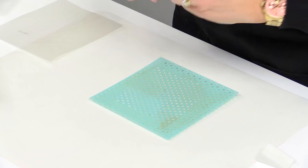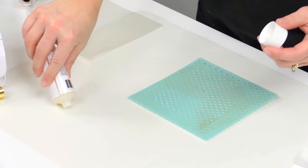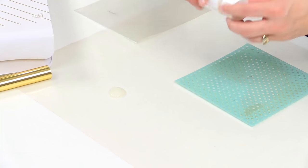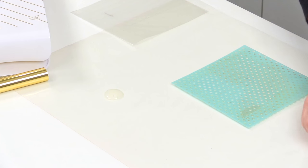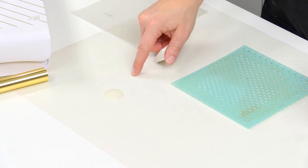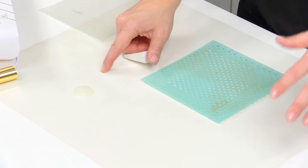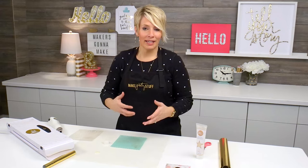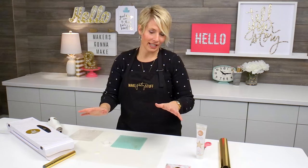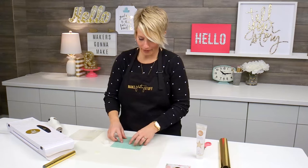I'm going to position that right over the envelope and just dot out a little bit of the reactive paint onto my craft mat. You want to make sure that you're using a nonstick craft mat for these mediums, because they get a little bit sticky. Any time that we use stencil and paint, we want to make sure that we're not using too much paint, because otherwise the paint just seeps underneath the stencil and makes a bit of a mess.